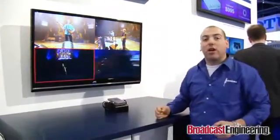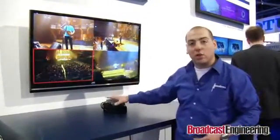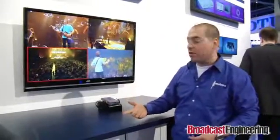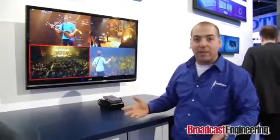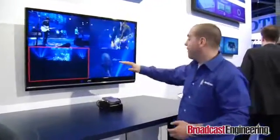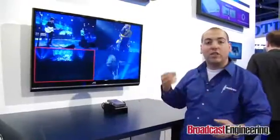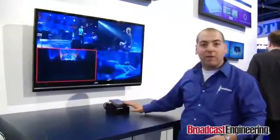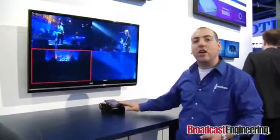Something else that's really neat with this product is that you don't need to have genlock sources. The unit is a time base corrector, a frame synchronizer, and it also has audio resampling. So your video is always going to be very crisp without any artifacts or video tearing, and the audio is always going to be extremely high quality. This product is going to be available by the end of July for $995.